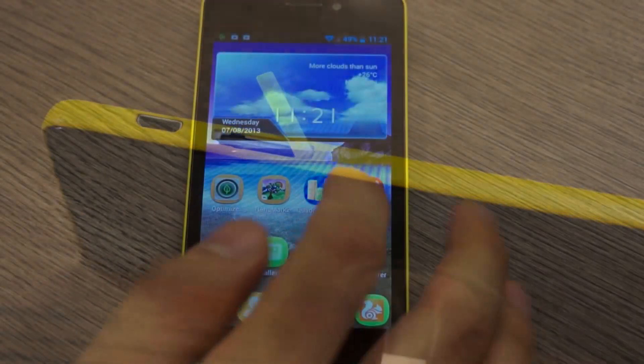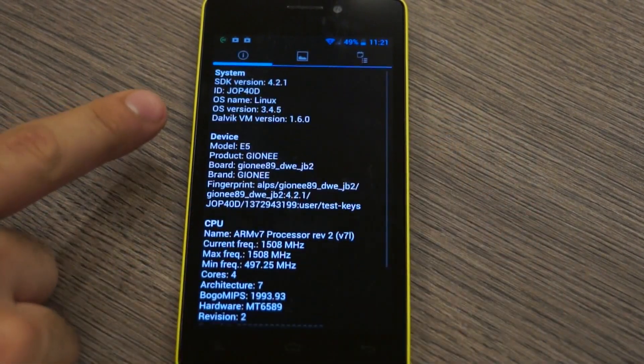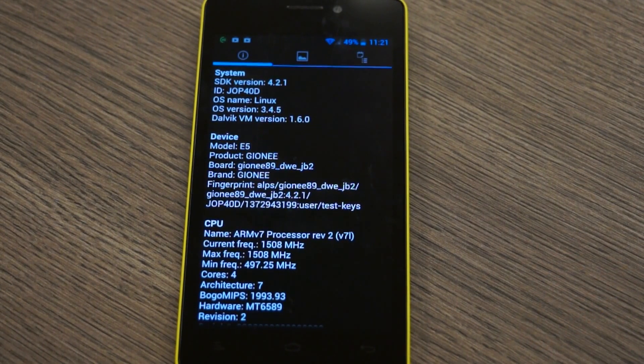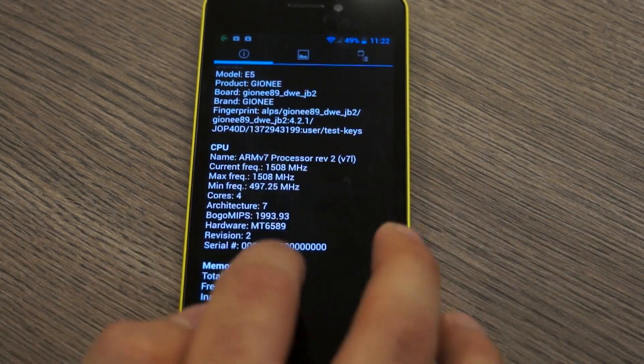Let's start off with Quadrant Standard and look at the system information. You can see that this is the Gionee E5. We have an ARM V7 processor clocked at 1.5 GHz, 4 cores, and you can see that it's the MediaTek 6589. For memory we have 1GB of RAM and you can see we have about 36,844 free after setting up the device.